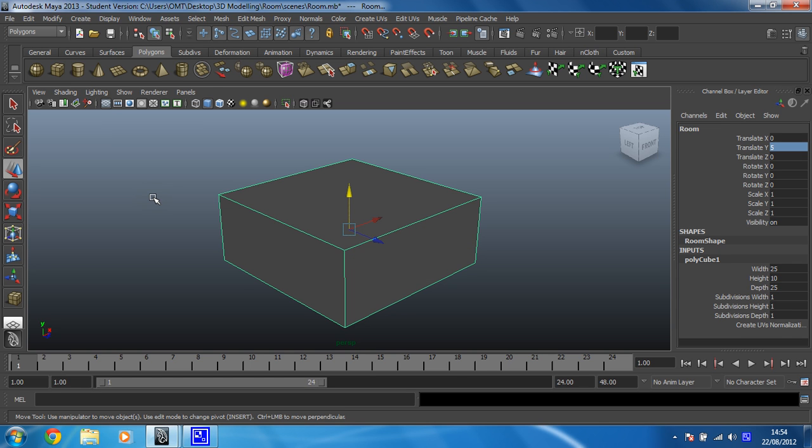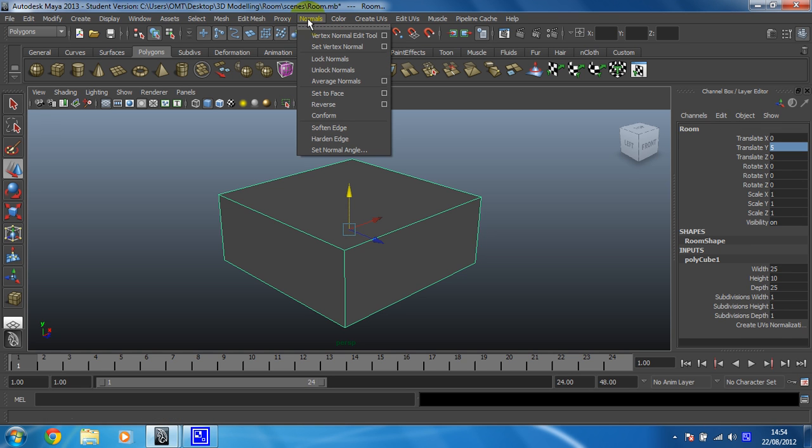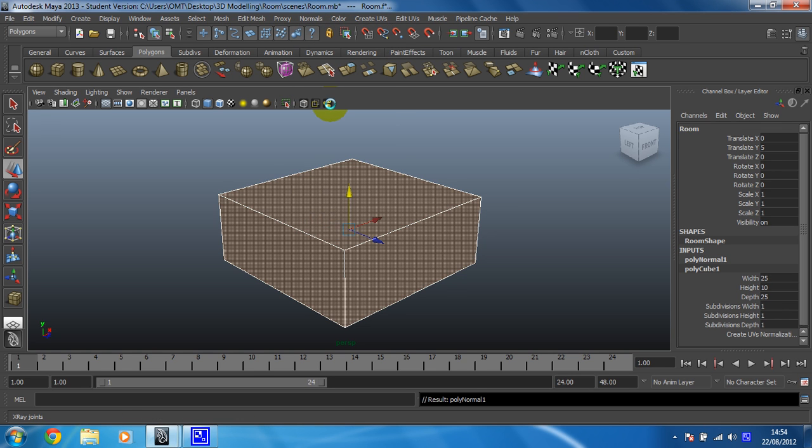There we go, that looks lovely now. But as you can see, that now creates the problem that we can't see inside it, so I'm going to change that next and we need to do that over two steps. Making sure that your cube is selected, you're going to go to your Normals menu and then click on Reverse. It should go nice and orange looking — that's good. Don't click anything at this point otherwise you'll cock it up.